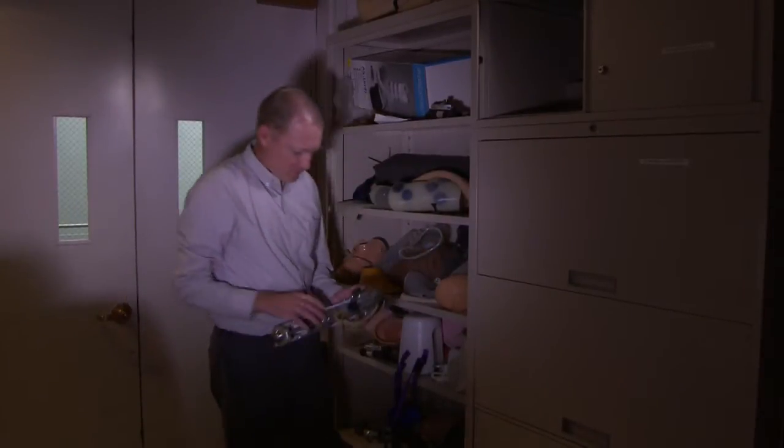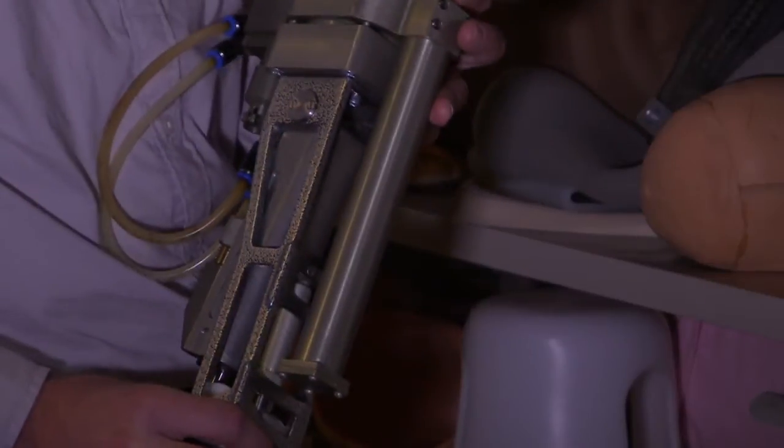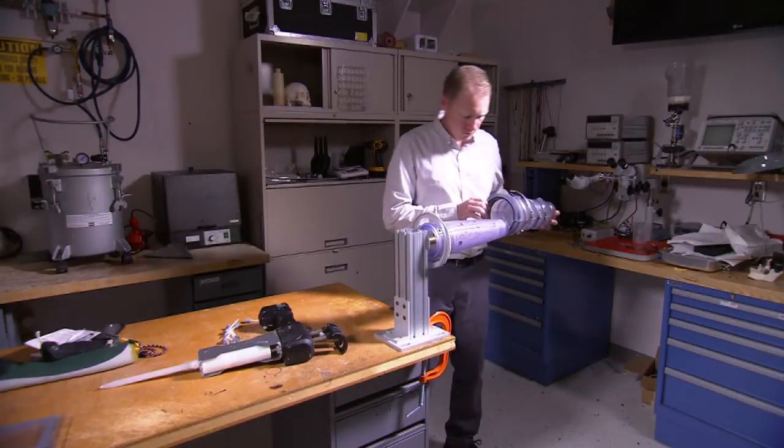I've worked on prosthetic devices for many years. We were working on very cool robotic limbs and joints, and this technology was very exciting. We took it out of the laboratory and into the clinic, showed it to amputees and prosthetists, and they said, 'Well, this is really cool, but my limb really hurts.' This was when we realized that no matter how cool the device and the technology were,